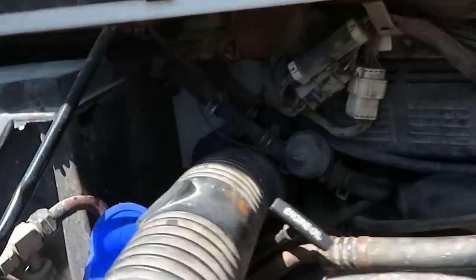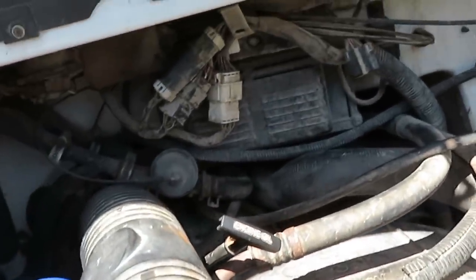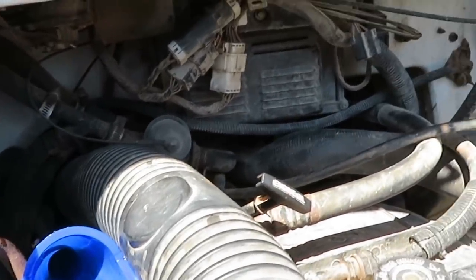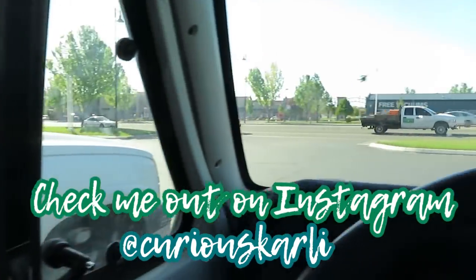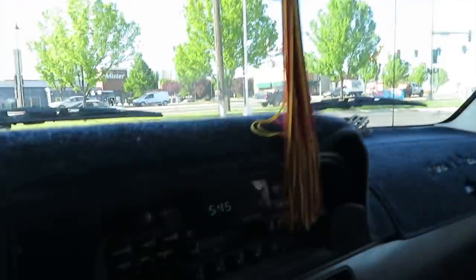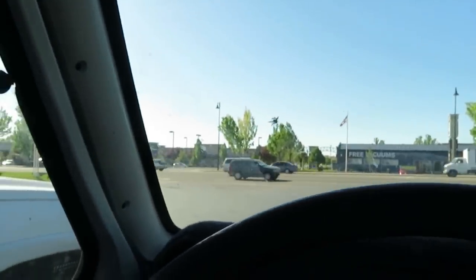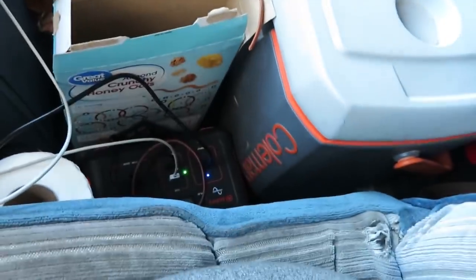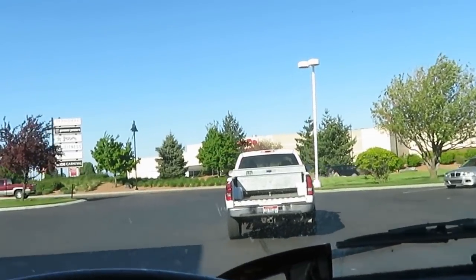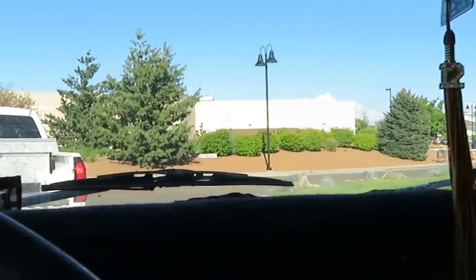I am putting in some transmission fluid — it wasn't super low but it was definitely wanting me to add some. We are at the gas station getting ready to head out on our road trip. It's only 5:45, rush hour traffic, but we'll get somewhere today. Here's all my snacks — it's like snacktopia in here. On the road again, I just can't wait to get on the road again, in my van again.